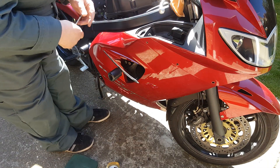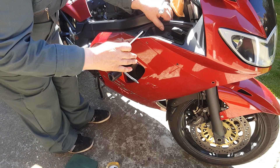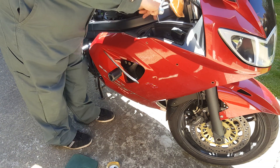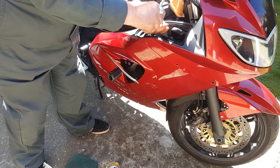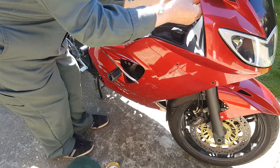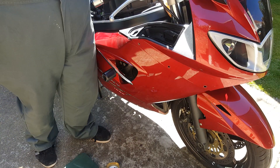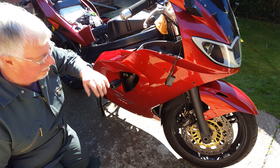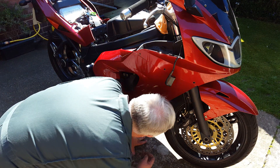Apparently there's a bolt or something behind here so I need to remove this infill. There's not only the one underneath that panel there — you also need to remove this panel and find the hidden one.